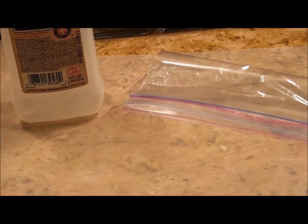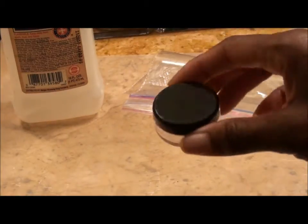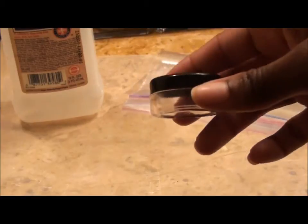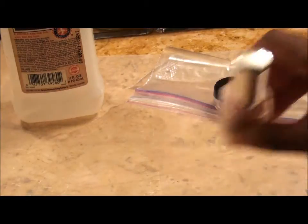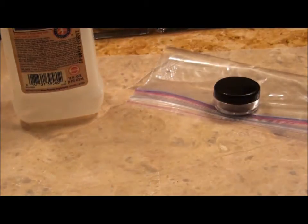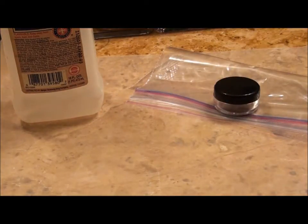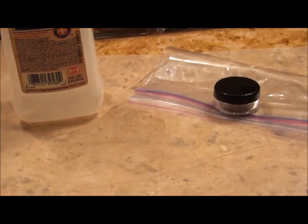You also need something similar in shape to the container of the item you're working with. Since I have this round blush pan, I have this travel-size container for creams that I got at Target. If you had a smaller eyeshadow palette, you could use the top of a nail polish bottle or a tablet bottle. You just need something similar in size to whatever you're working with.